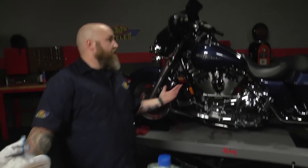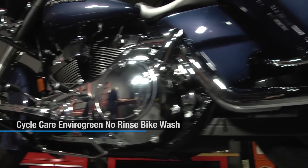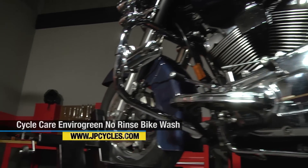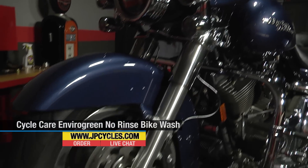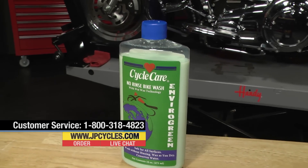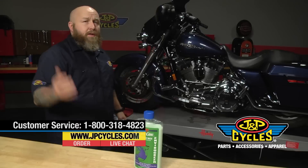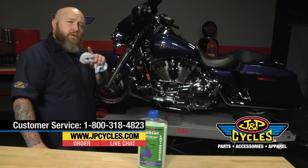We got about a half hour in this, stem to stern the whole bike — it was a pretty dirty bike. Great part is basically zero mess out of this. So a great way to give your bike a quick wash and come out with a wax finish with little or no water. If you have any questions you can hit us up on our 800 number, get us on chat, or comment here in the video section. Now please go work on your motorcycle.